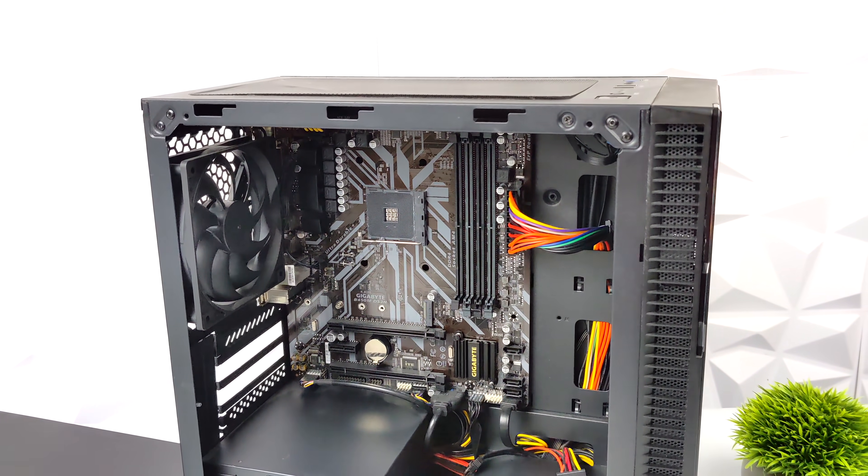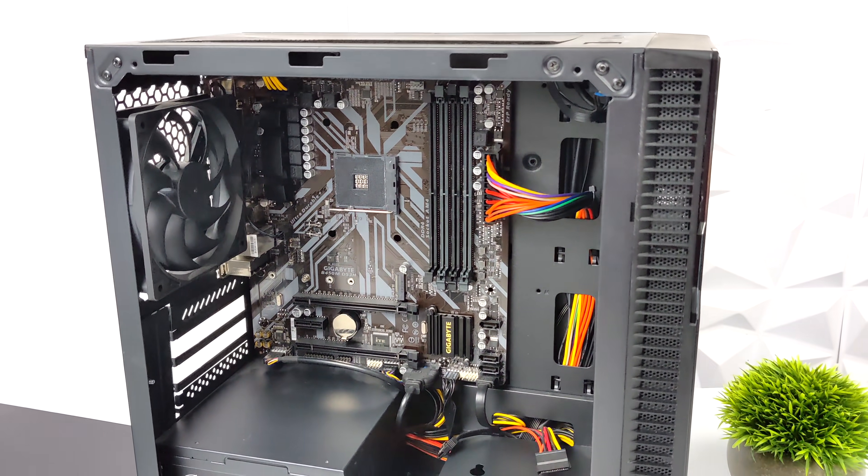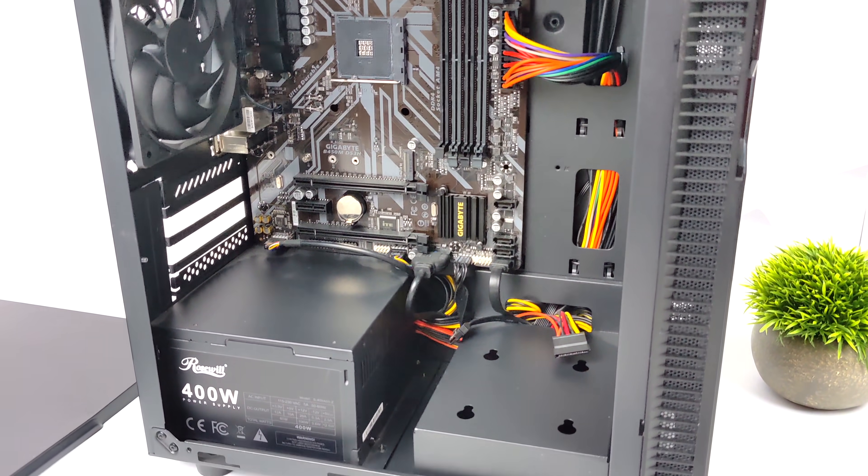What's going on everybody? It's ETA Prime back here again. Today we're going to be putting together a pretty inexpensive Ryzen-powered PC.